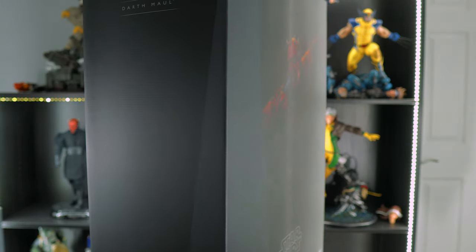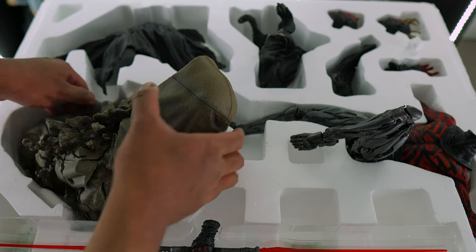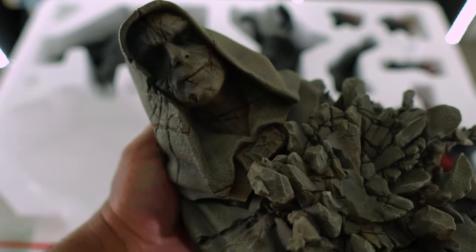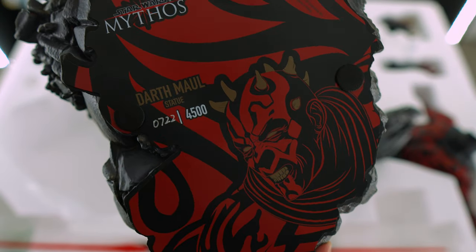Alright, let's open it up — as you can see, everything is packaged really well. Let's take out the base first. Definitely be careful when taking the base out of the foam packaging — you don't want to snap any of the rocks off. This base is pretty epic, and on the bottom you have some artwork of Maul. I have number 722 out of 4,500.